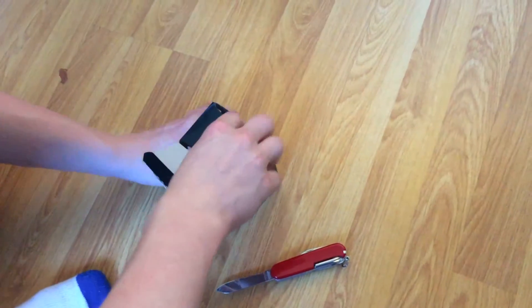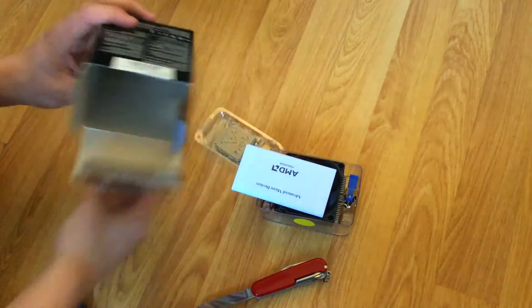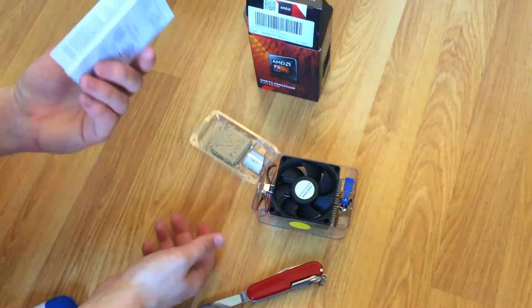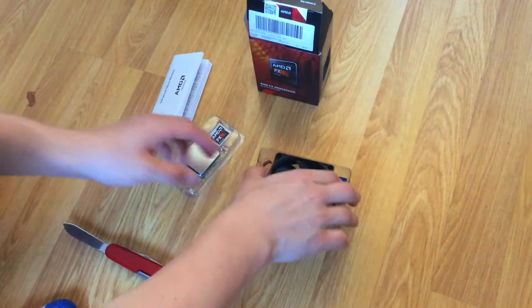So we are going to open this up, and we get a heatsink fan with this as well. So inside we have an Advanced Micro Devices disclaimer, an instruction book, and then here we have the processor and the heatsink fan.